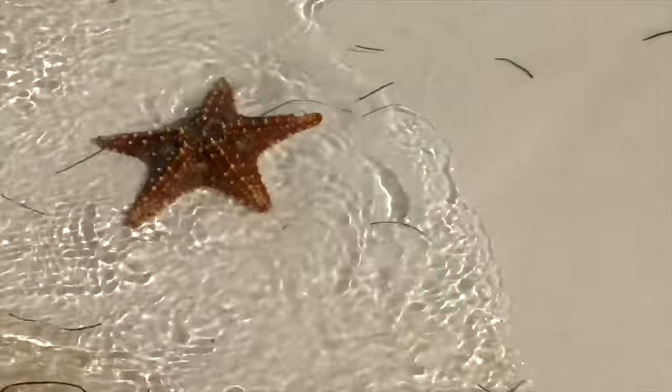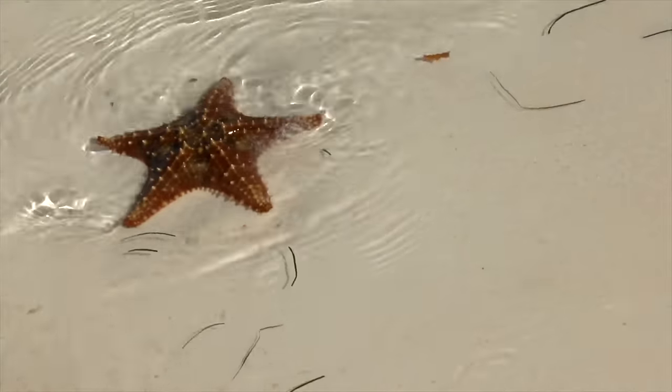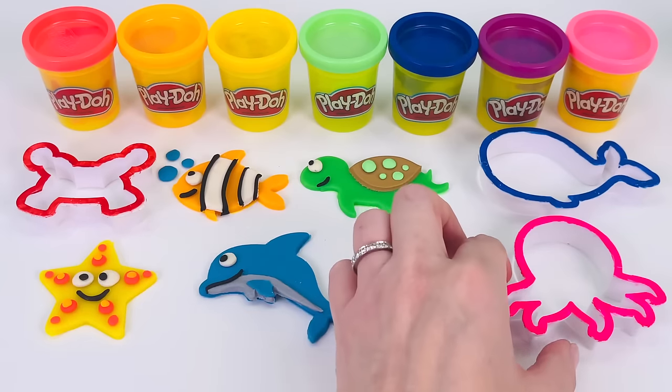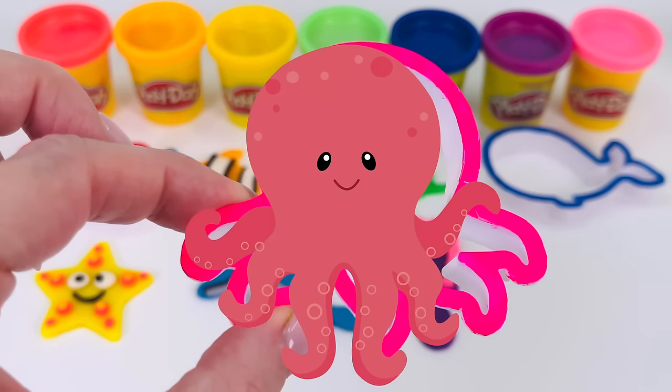Did you know that starfish don't actually swim? But they crawl, and they can climb up rocks. Now which shape shall we make next? How about this one, the pink one. What is it? That's right. It's an octopus.